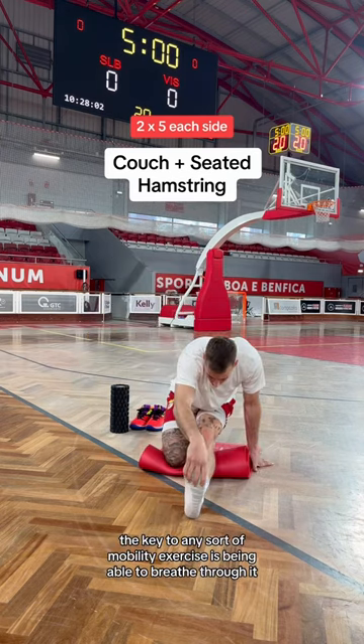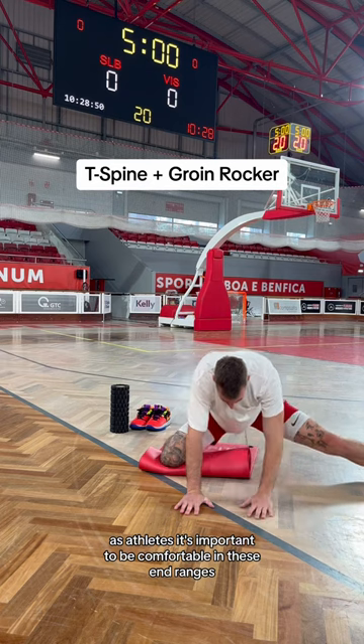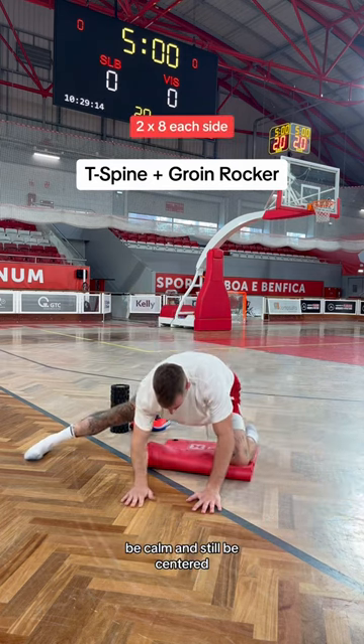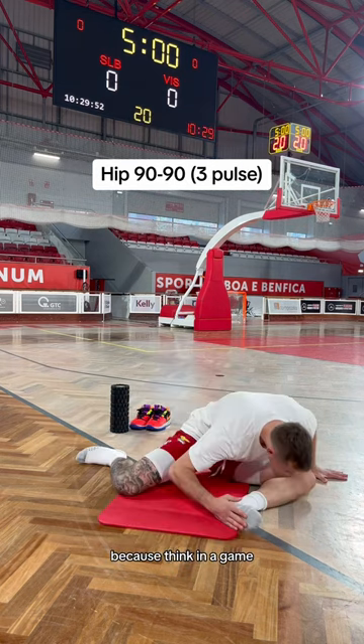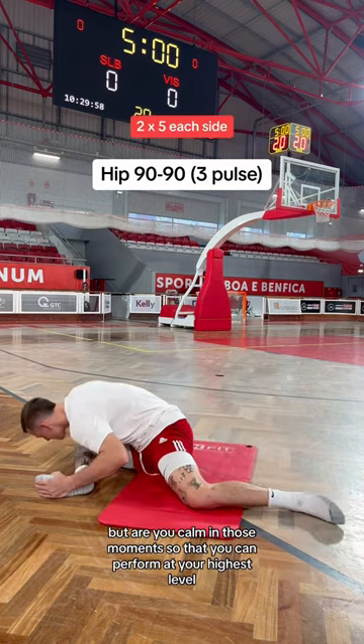The key to any sort of mobility exercise is being able to breathe through it. As athletes, it's important to be comfortable in these end ranges to the point where we can take a deep breath, be calm and still be centered. Because think — in a game you'll push your body to the edge. But are you calm in those moments so that you can perform at your highest level?